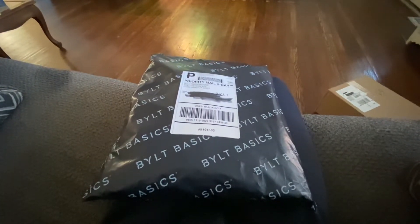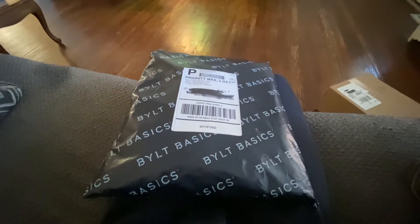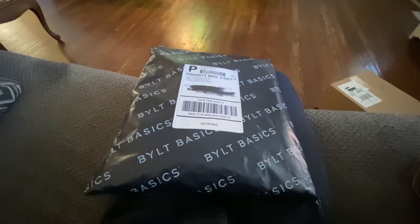What's going on y'all, this is Darnell and I'm doing another unbagging. I got some more BYLT Basics and I wanted to let y'all see.